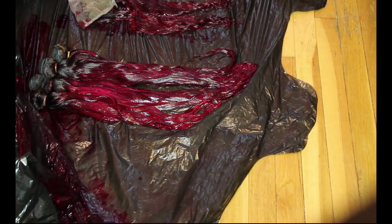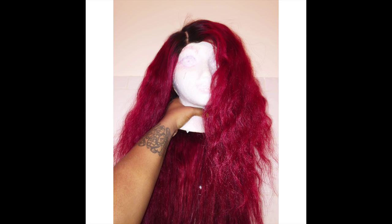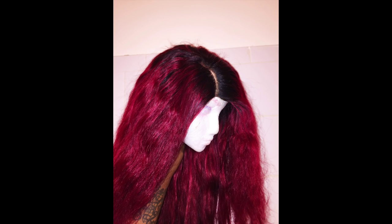These are the results — one picture with flash and two without. The hair came out exactly how I wanted and I'm absolutely in love with this color. Stay tuned for the debut video of the wig. My next video will also be on how to correct an over-bleached closure, so definitely look out for that. See you guys next time!